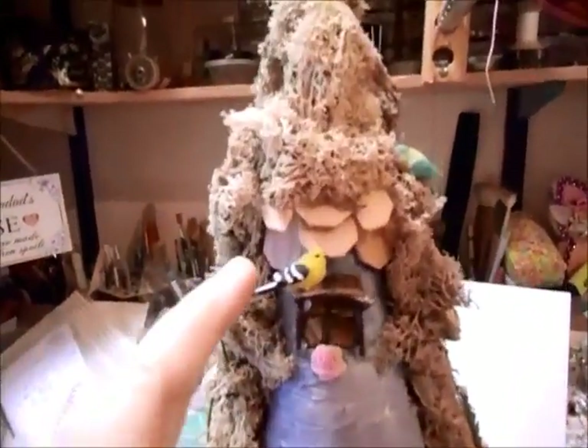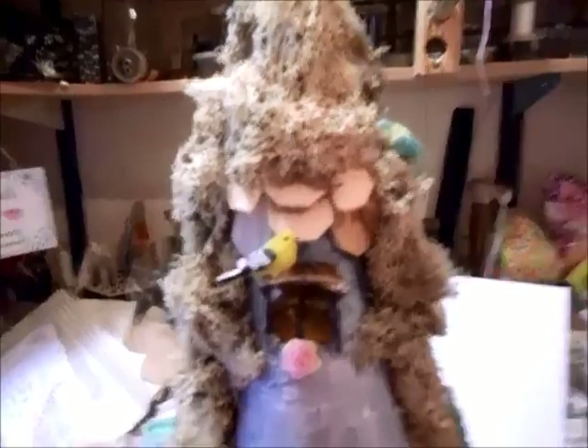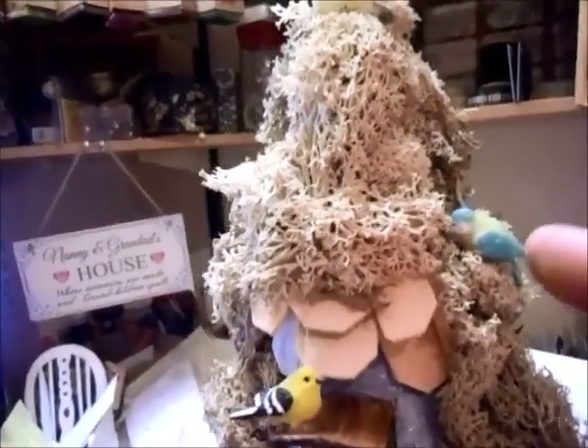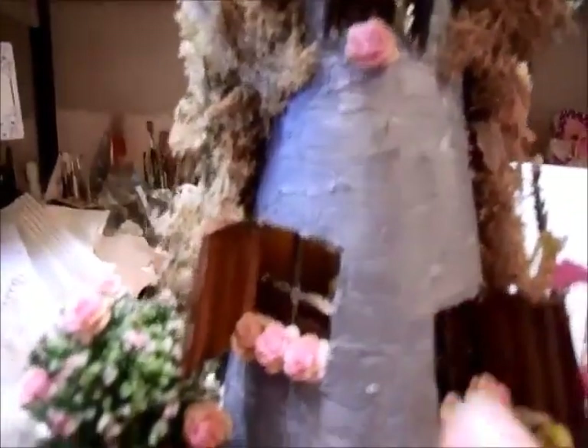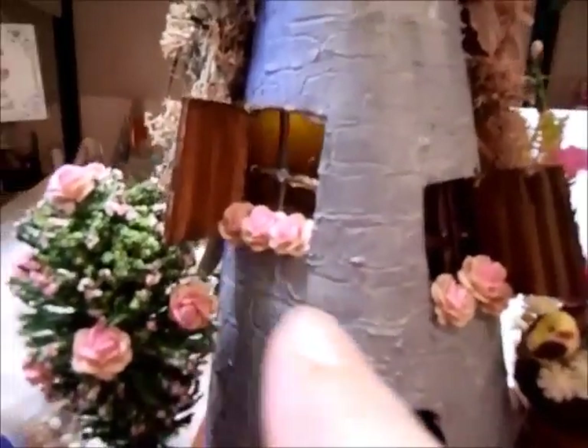It's not finished. This is all to be darkened — all the wood. I did manage to find some moss. I've got some little birds here and here, and one perched up here. Just one little flower there — I might put some more. Some in the window, like a window box.